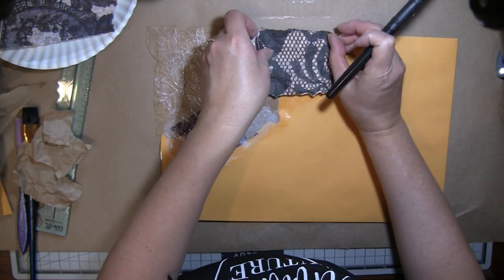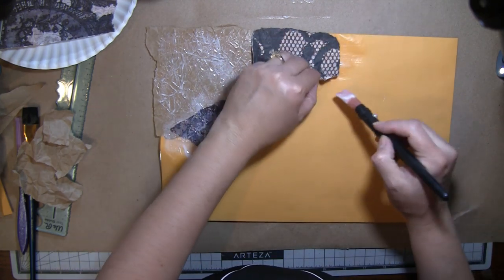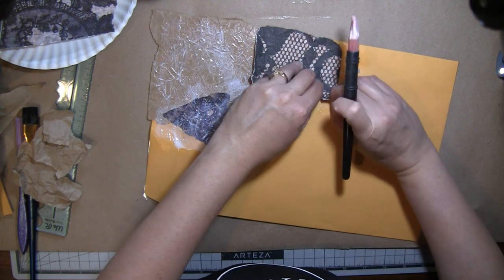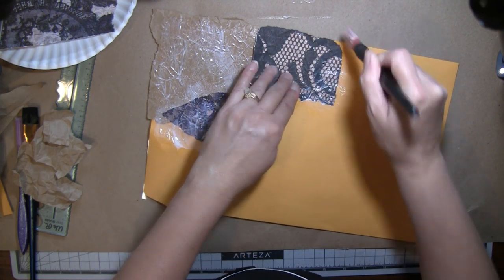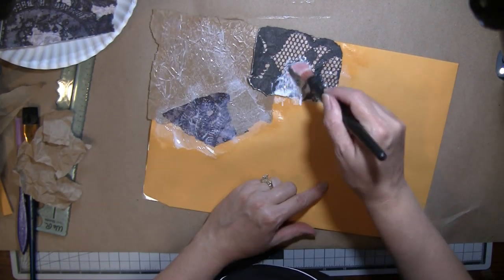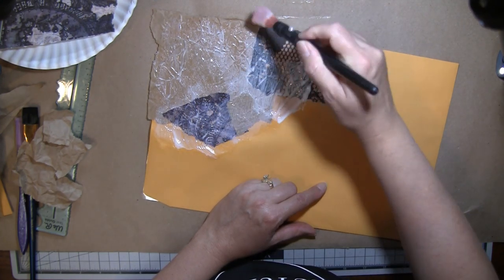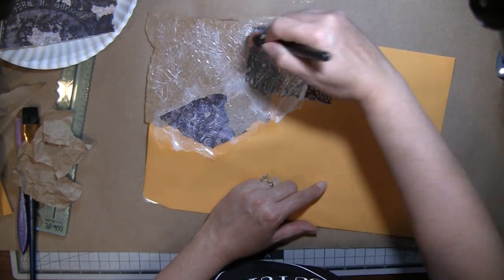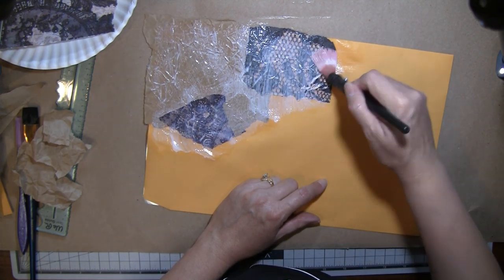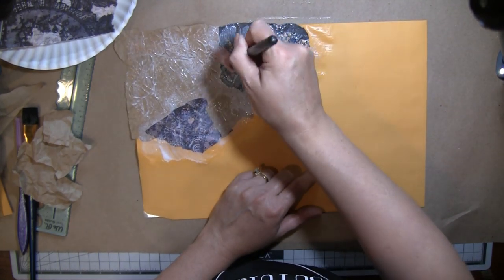I have no idea what this is going to turn out like, but I thought it would be really fun to do kind of an altered 9 by 12 envelope instead of a file folder, and then an altered composition notebook inside that can definitely be used like a journal. I want to keep this as flat as possible because I have another little something in mind that I'll share once we get this part all done.